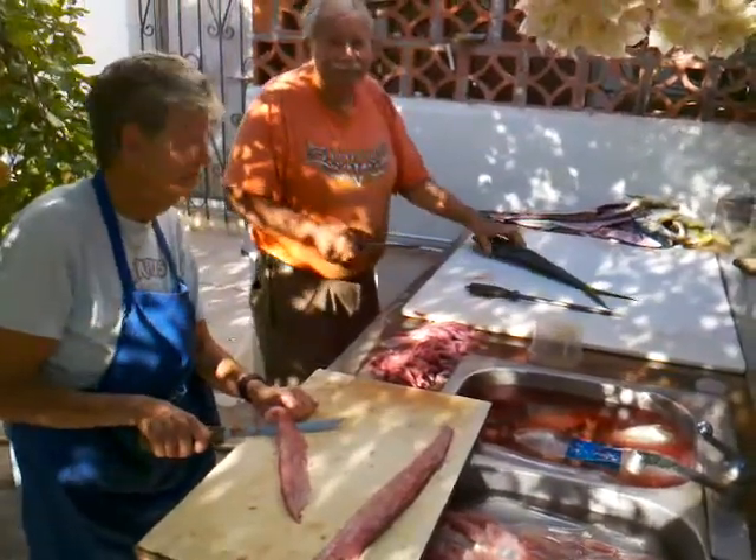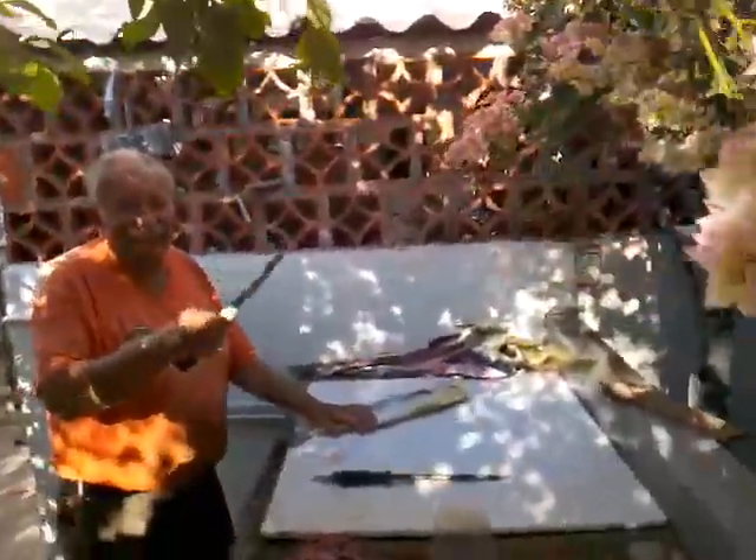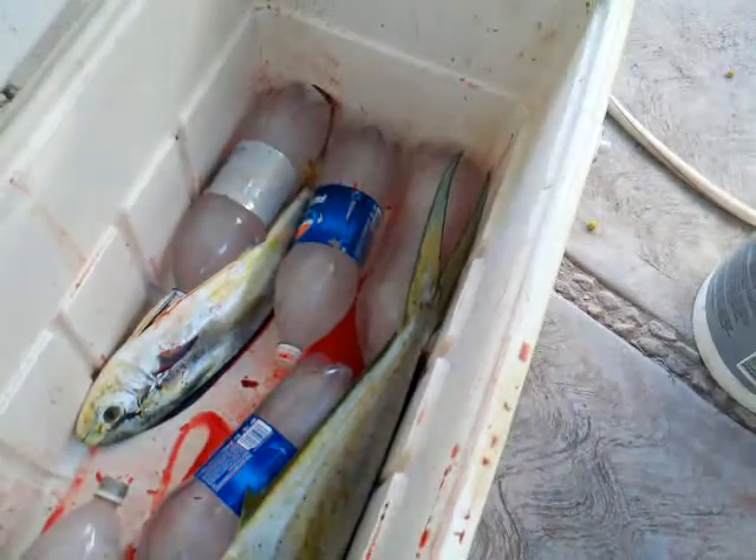Well, here it is — time to clean up the fish. Harry and Nancy are here; say hi to everybody on the TV. We're gonna go take a look at this big one real quick. That's the monster!